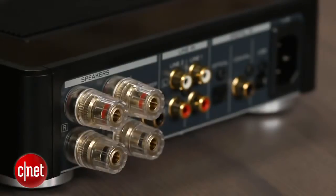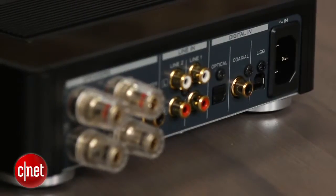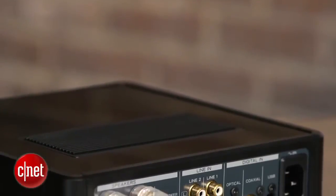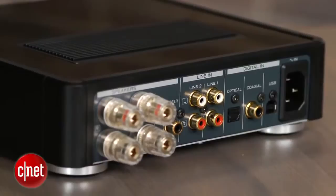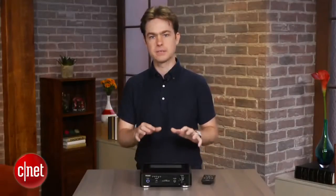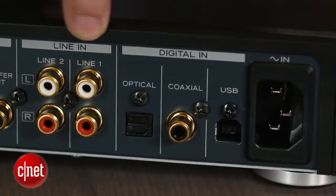There are four inputs on the back: two digital audio inputs, including one optical and one coaxial, and two stereo analog inputs. What's neat about the optical input is that it makes it easy to use the TEAC as an AV receiver replacement at a much smaller size. Just connect all your HDMI sources to your TV, then connect the TV's optical audio output to the TEAC, and the TEAC will be able to amplify all your living room devices, as long as you're okay sticking with stereo sound.